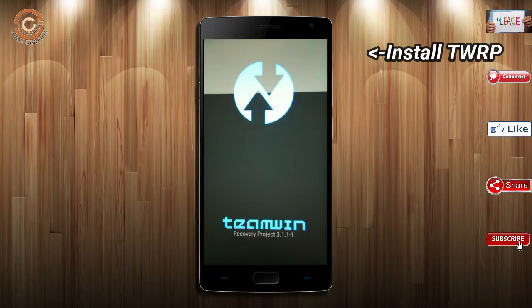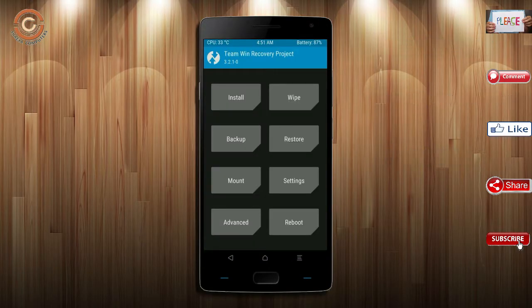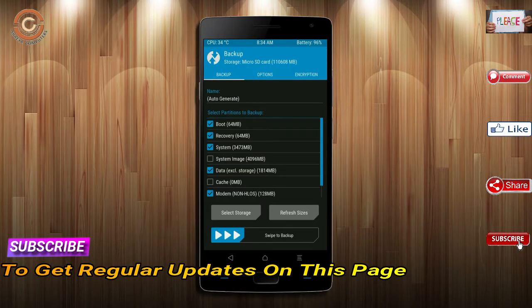Let us boot our device into TWRP recovery mode by pressing volume up, volume down, and the power button simultaneously. Then we have to take a complete backup before we flash the custom ROM. Select backup, then choose boot, recovery, system, data, and modem. After selecting these, swipe right to confirm.